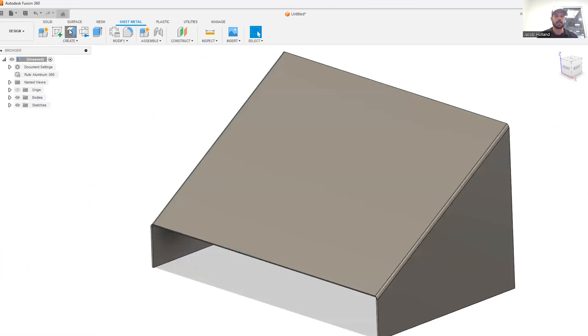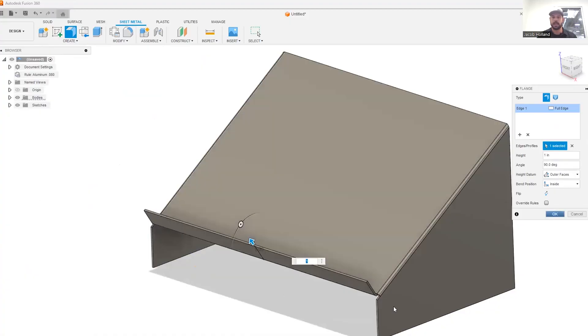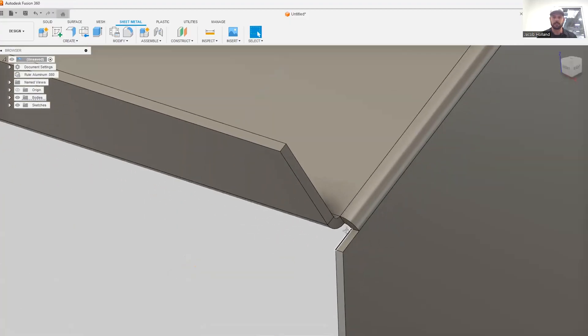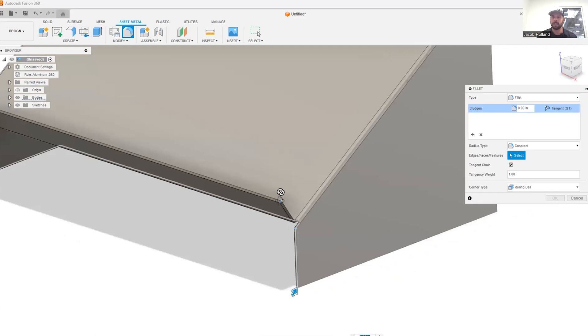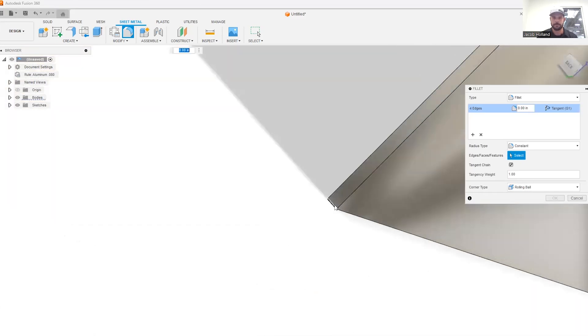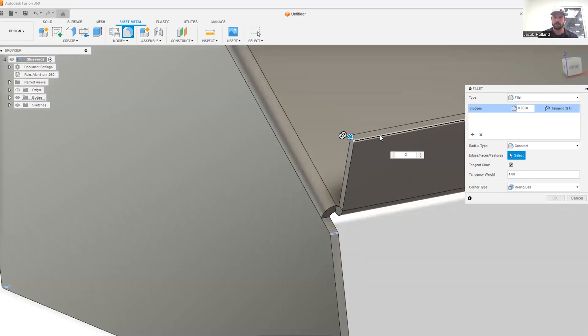I'm going to go ahead and create another flange here on the front end and we're going to set that to one inch. This is going to hold the computer from sliding off the front edge. When I do that, we can see a relief that it automatically creates. We're going to go ahead and add some fillets and soften some edges so we don't have any sharp edges on our computer stand — we're going to call this a quarter of an inch radius. Done.